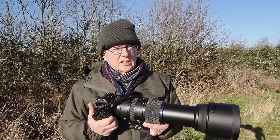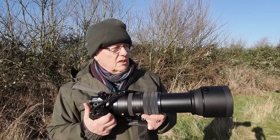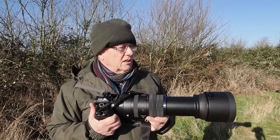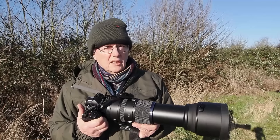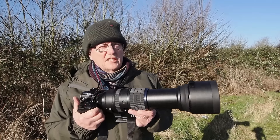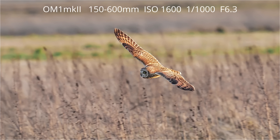Today I've come to a reserve to try and do owls in flight. This reserve is quite near me in Essex, and in the afternoons short-eared owls will fly during daylight. It's going to give me a really good opportunity to test this lens out, but also the OM-1 Mark II to see how it does for birds in flight — the autofocus.